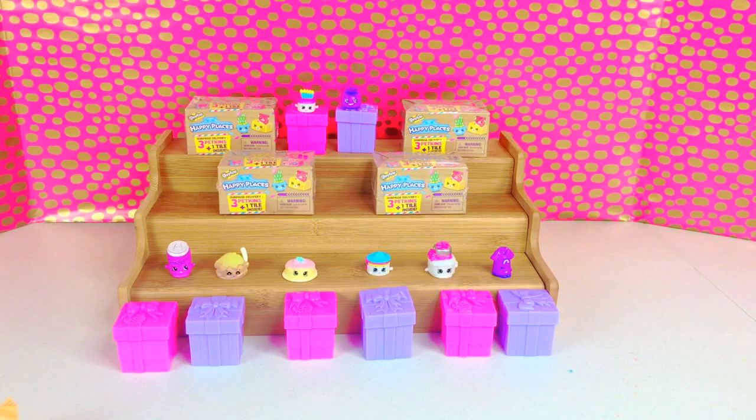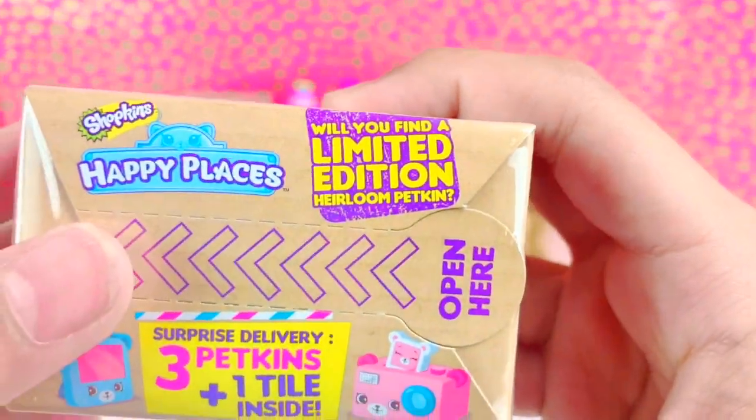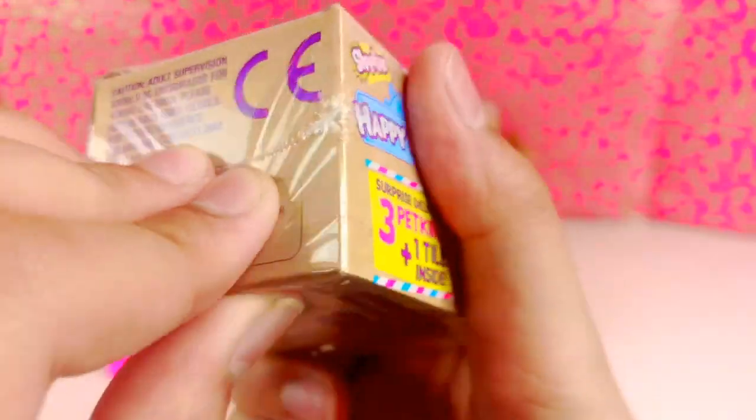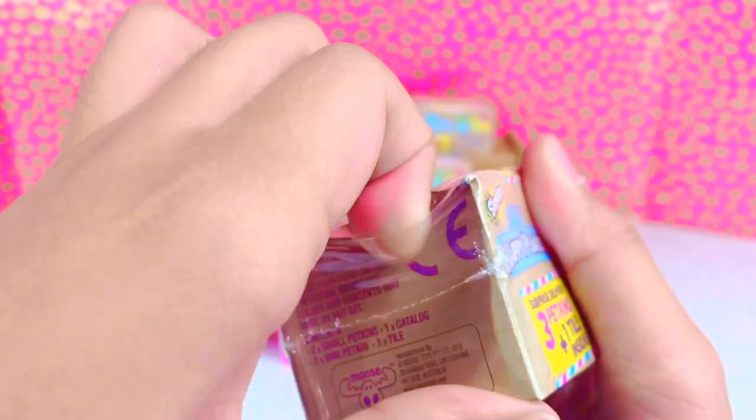Now it's Happy Places time! Yay! We're going to open this. Will you find the limited edition heirloom petkin? I hope we find it. Let's open our first one.